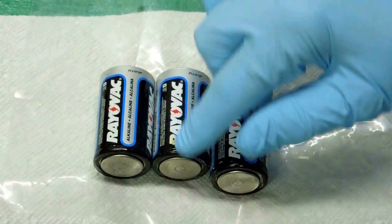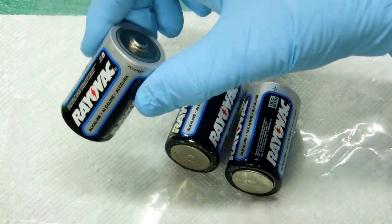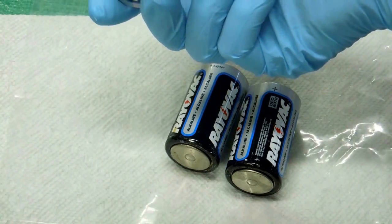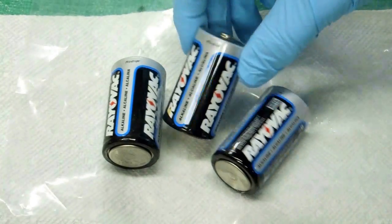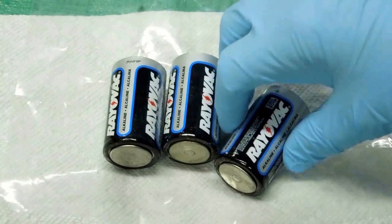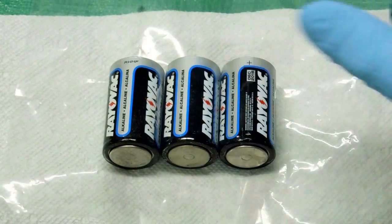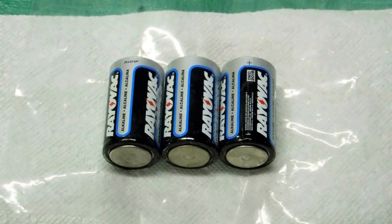You can kind of see some of the stuff that was leaking out of that battery. These leaked like a sieve. There's no corrosion visible on these at all, and three months ago these had no sign that they were leaking. That has to be the most fluid I've ever seen come out of flashlight batteries, and certainly in the shortest period of time.